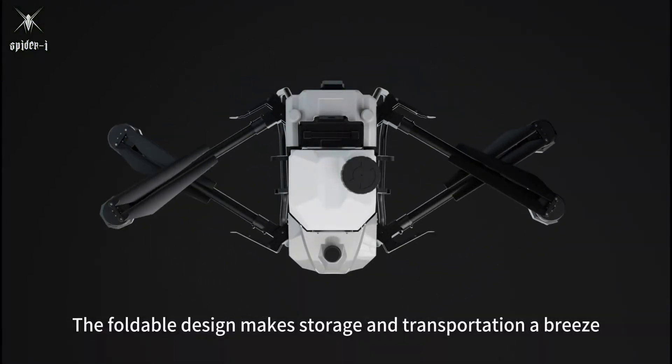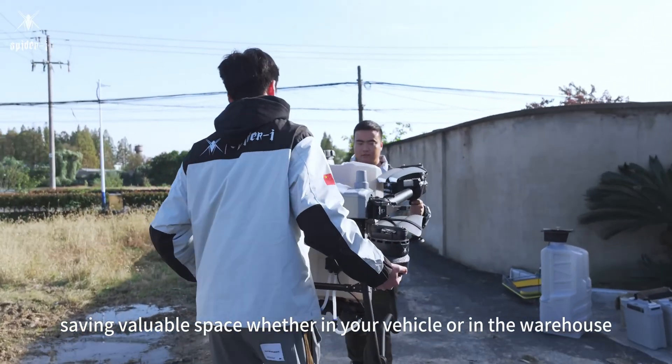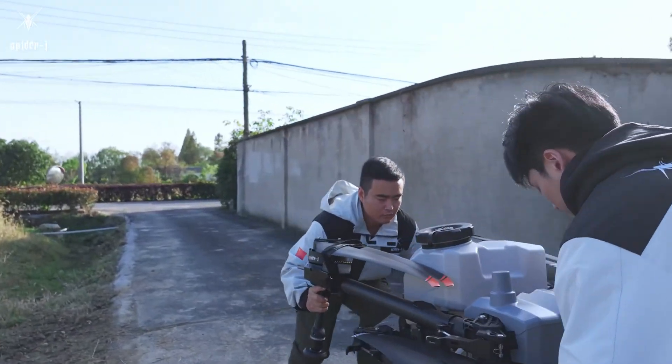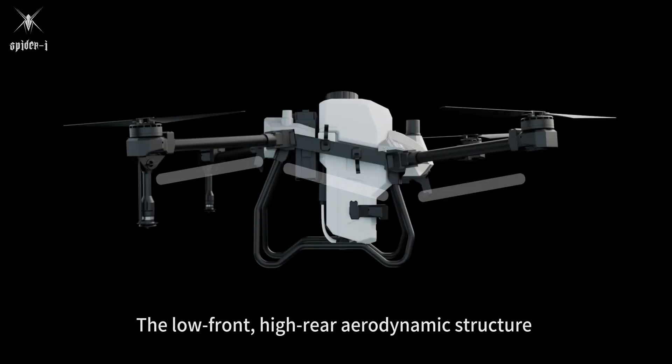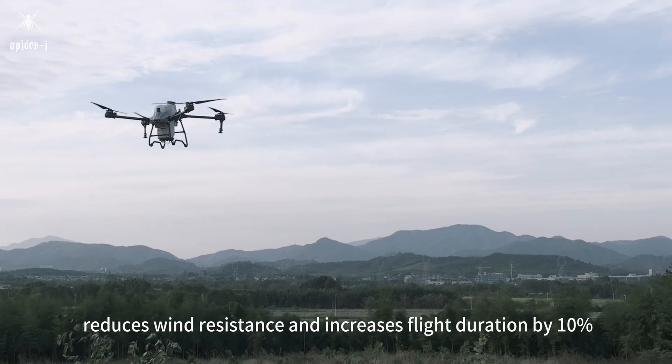The foldable design makes storage and transportation a breeze, saving valuable space whether in your vehicle or in the warehouse. The low front, high rear aerodynamic structure reduces wind resistance and increases flight duration by 10%.